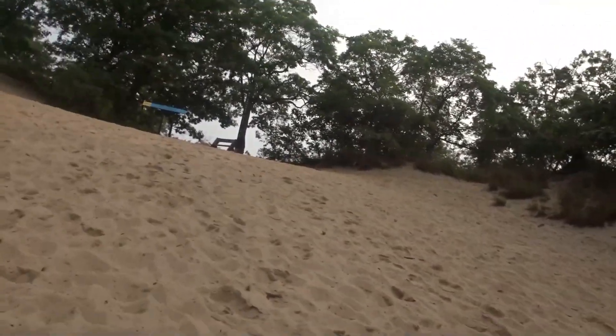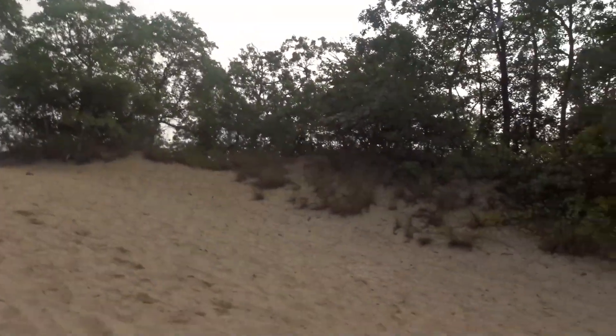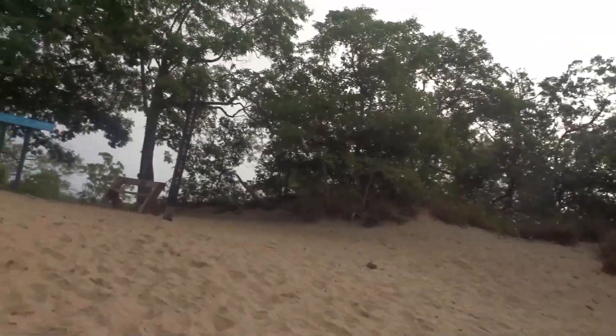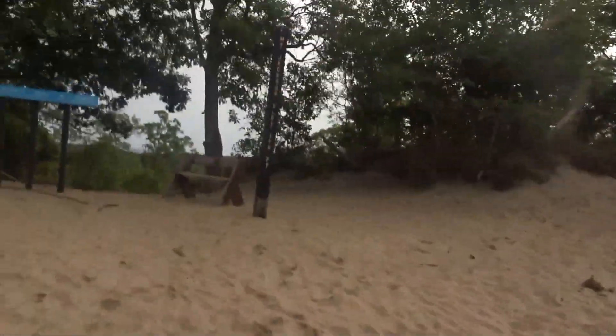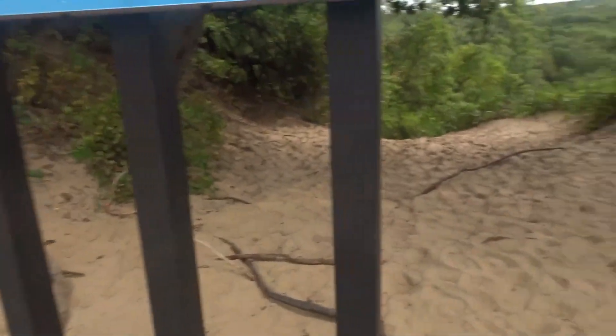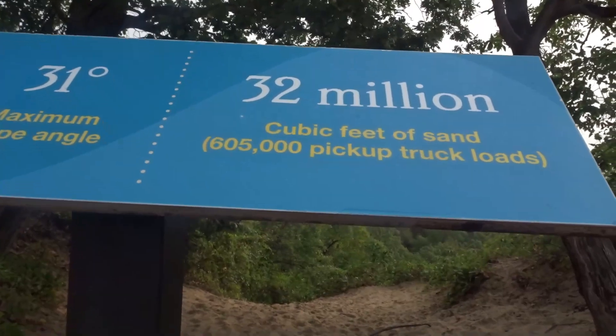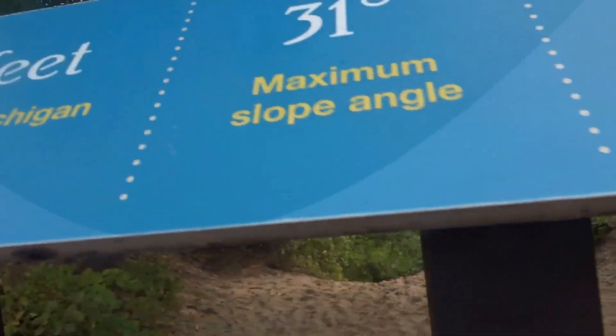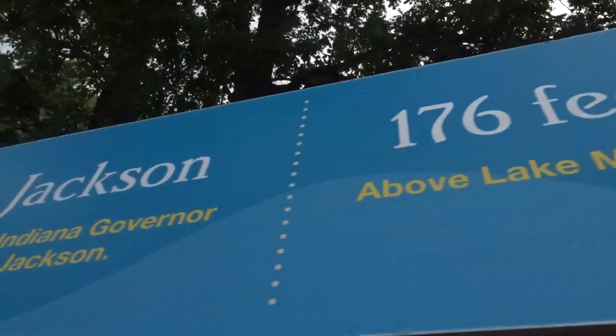And they give you a bunch up here. Mountain Jack — 176 feet. You can see the edge of Chicago. 31 degree maximum slope angle, 176 feet above Lake Michigan, 13 million cubic feet of sand.